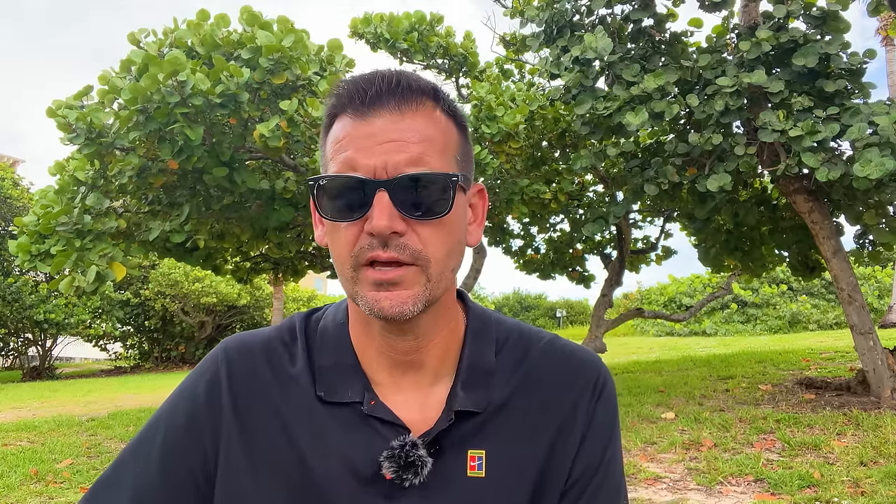You have to consider all these factors together when selecting a racket to help your tennis elbow. It won't do any good if you grab a 330-gram racket with a 70 RA — that's going to destroy your arm. The entire picture is important. You're looking for the racket to make your life easier on the court so you don't have to exert as much energy, and hopefully eliminate your tennis elbow.